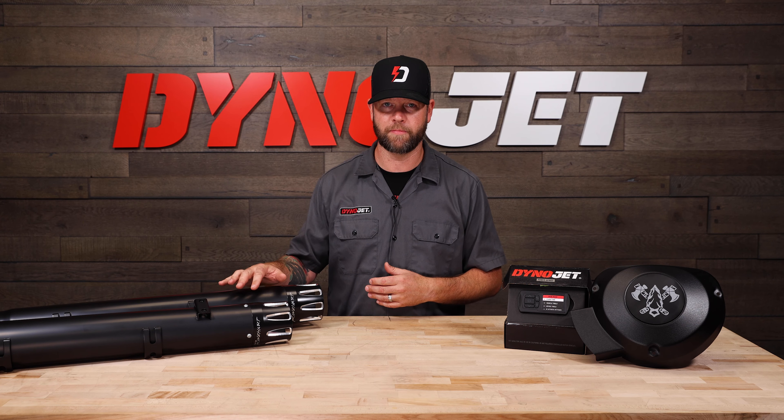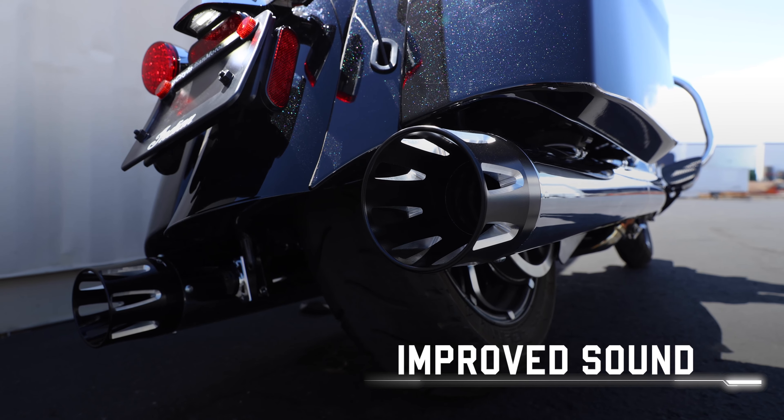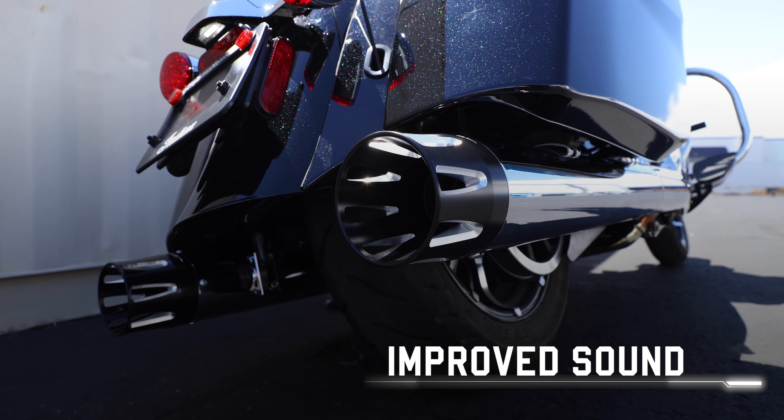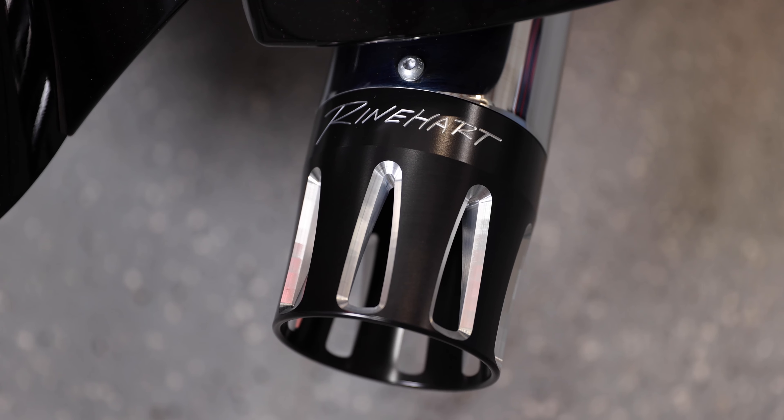The 4-inch merge slip-ons utilize Reinhardt's distinctive technology to improve performance and sound. They perfectly mate to your stock exhaust and are available in black or chrome with black end caps.